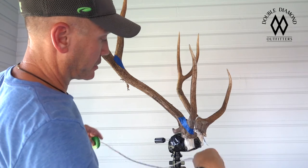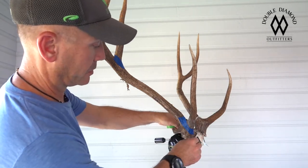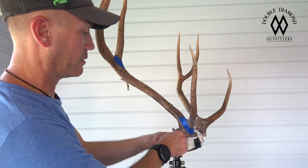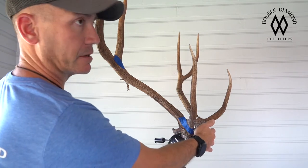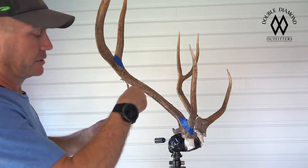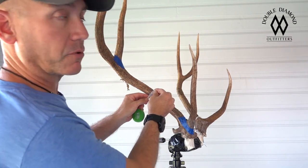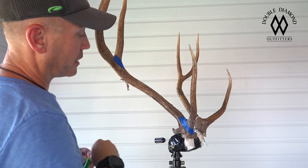Next, you're going to take a measurement of the mass at the burr. Same deal — run your tape all the way around. It's easier once the deer has been caped to do this. You follow the burr all the way around, and he's seven and seven-eighths on this side, eight and one-eighth on that side. I've already done these measurements to speed up the process. You also have a mass measurement on the main beam and he's right at four inches, so he holds his mass real well. You take that for both sides.